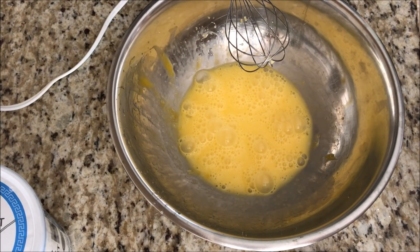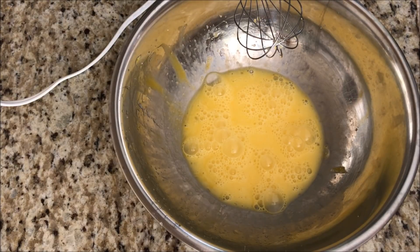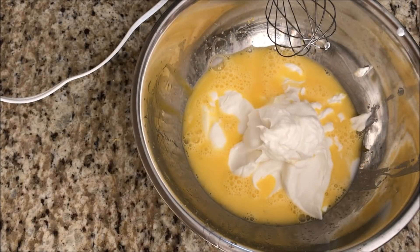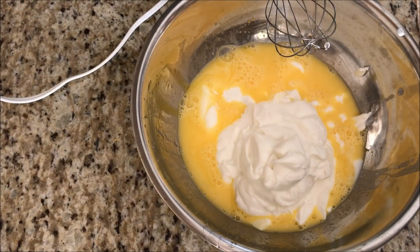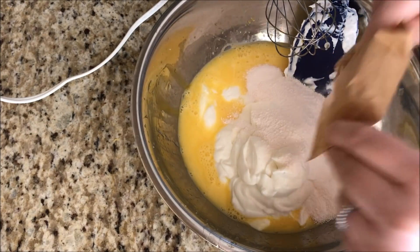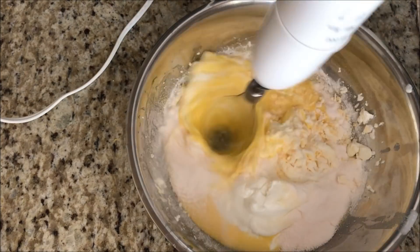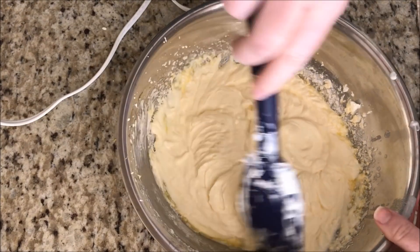Then we're going to add our three cups of Greek yogurt and our pudding mix. I am going to be measuring mine on my scale in grams, but you can use a cup measure and it's going to be three cups. That is three cups of yogurt. Now we're going to add in our pudding mix and we're going to mix that up. I'm just going to finish it by hand.